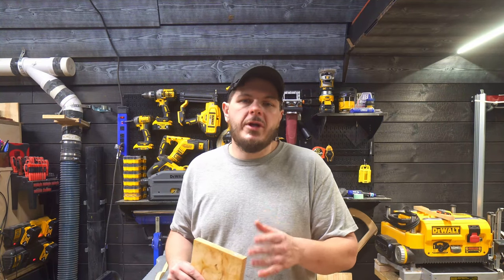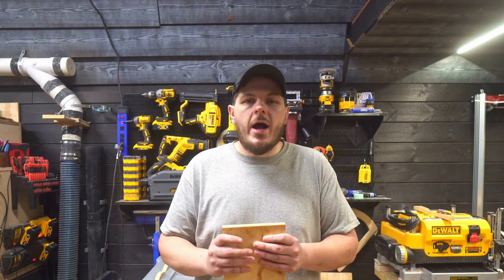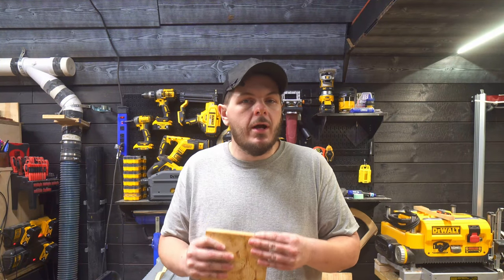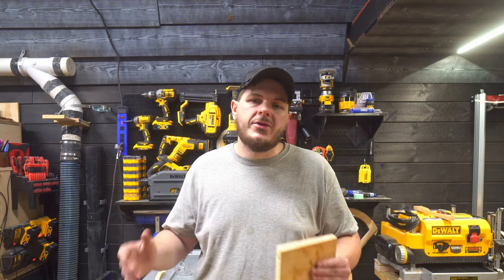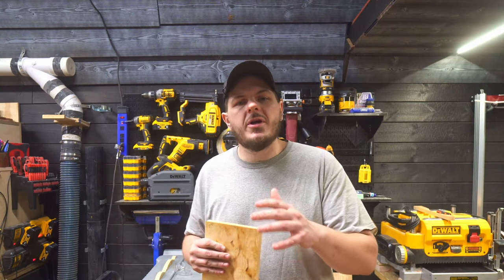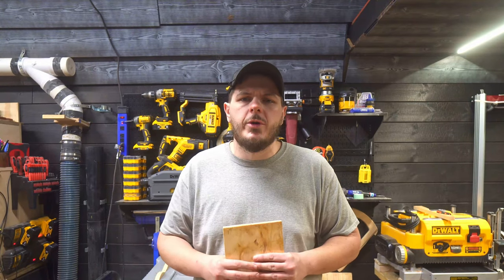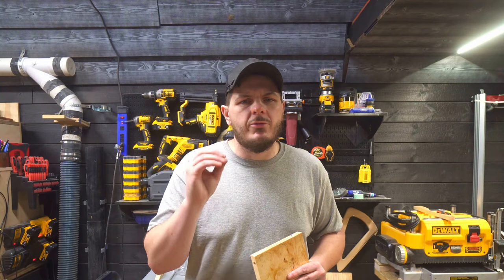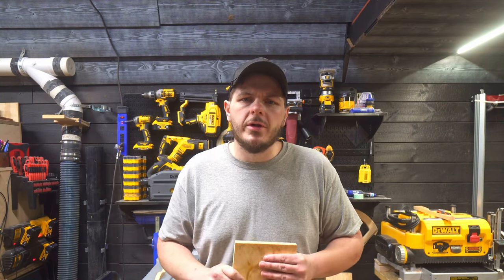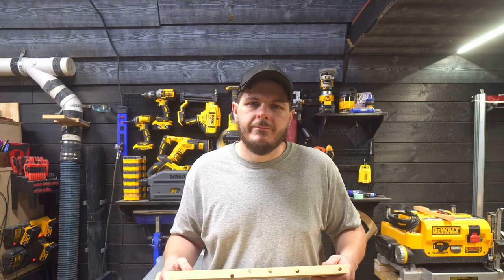I hope you guys found this helpful. If you did, make sure you hit that subscribe button and the notification bell so you can see all the videos as they come out. I'll leave all the dimensions in the article published on jpayenwoodworking.com — check the links below. Links for all my social media, including Instagram, will be in the description. Leave me a comment — what you think, what you'd like to see me build or review. I'm really close to 10,000 subscribers and really want to hit that milestone. I really appreciate the support. I'll see you on the next one.